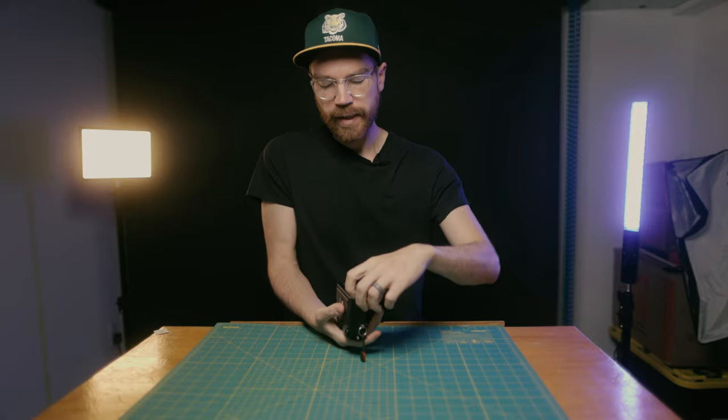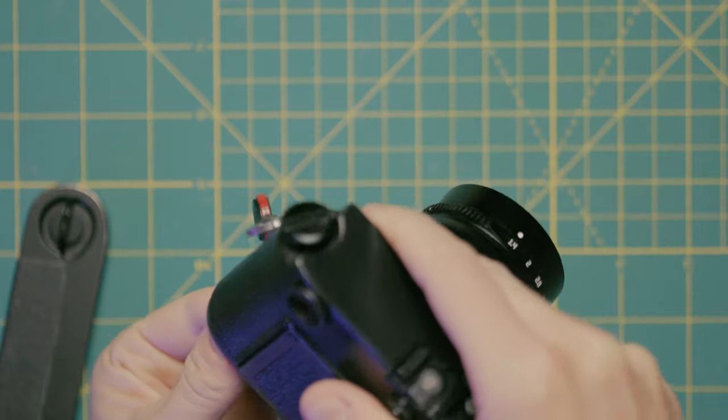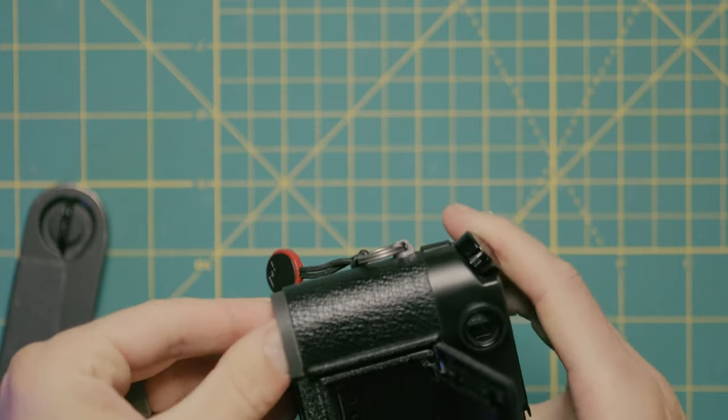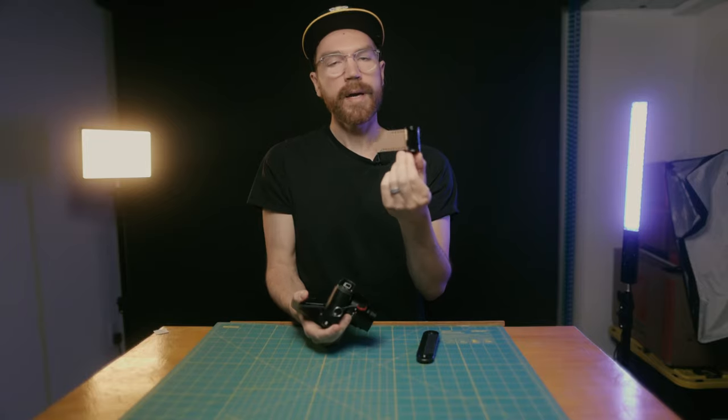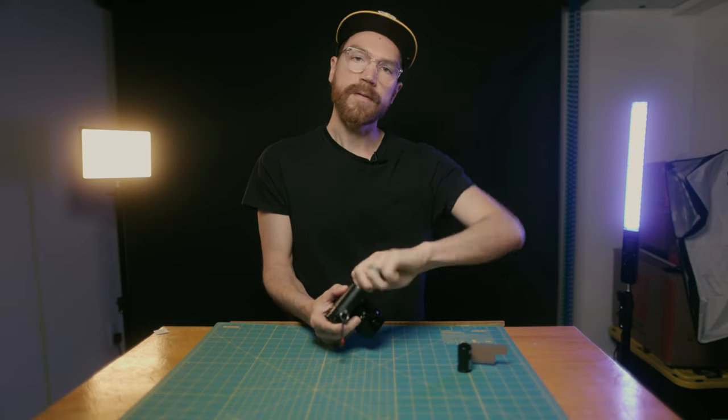Now I'm just going to go back in here, flip it around, open that up, and we can pop that right out. I didn't rewind mine all the way, but it's ready to go — that would be ready to go off to the lab or get developed.